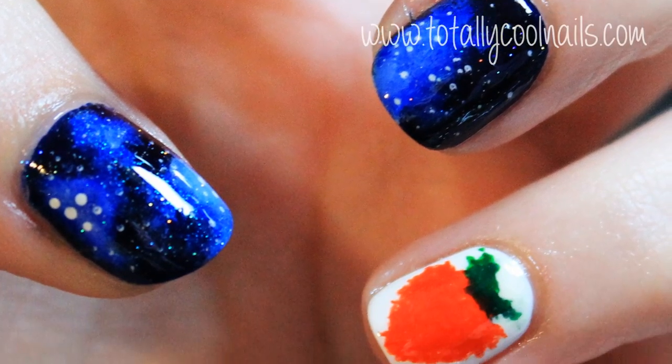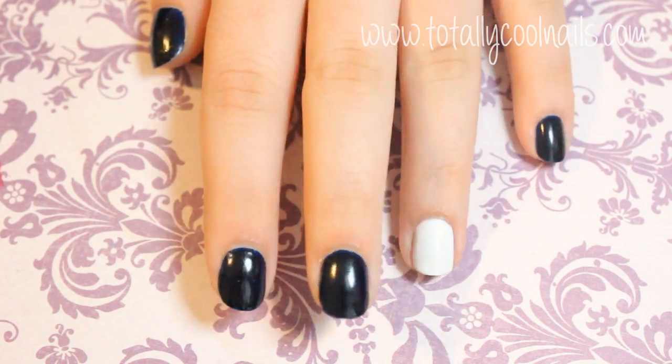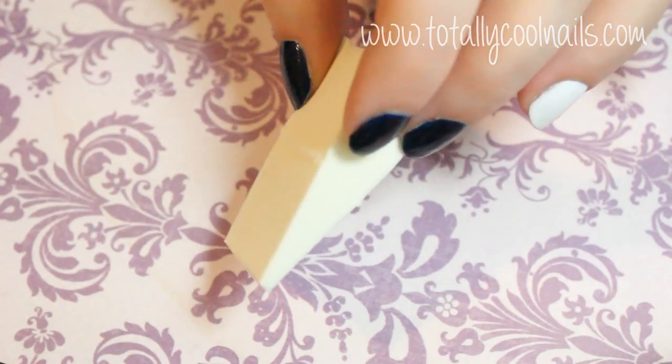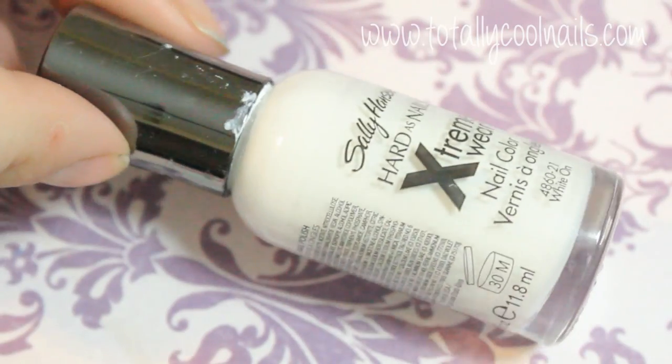This nail art was inspired by the movie cover for Across the Universe. To begin, paint all of your nails a dark blue and paint your ring finger white. You could also use black in place of the blue, because the blue I'm using pretty much looks black anyways.